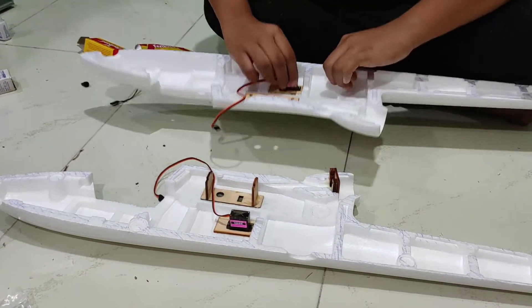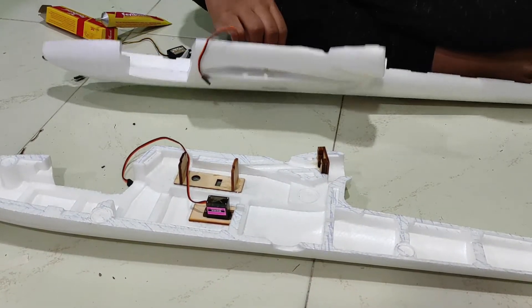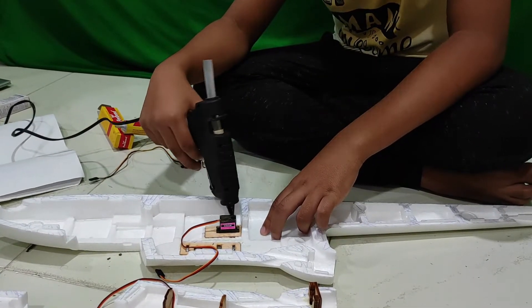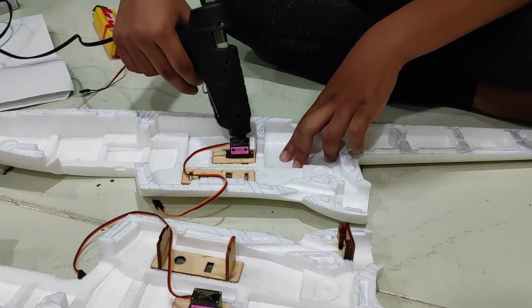We have attached these servos using screws provided and we have used 9 gram metal servos. I recommend these servos because they work good. Now I am going to reinforce it using a hot glue gun.